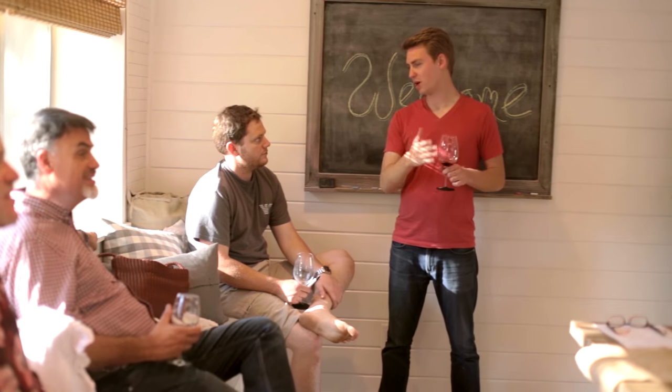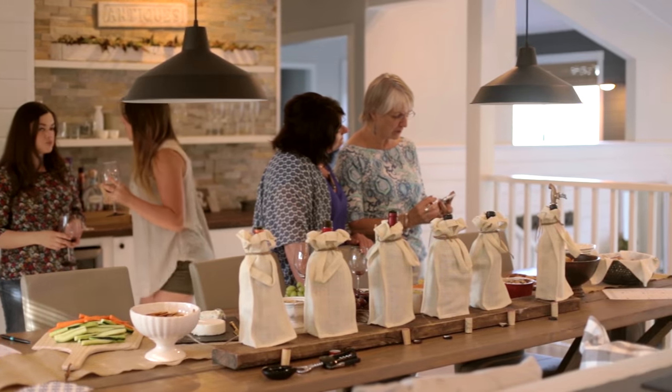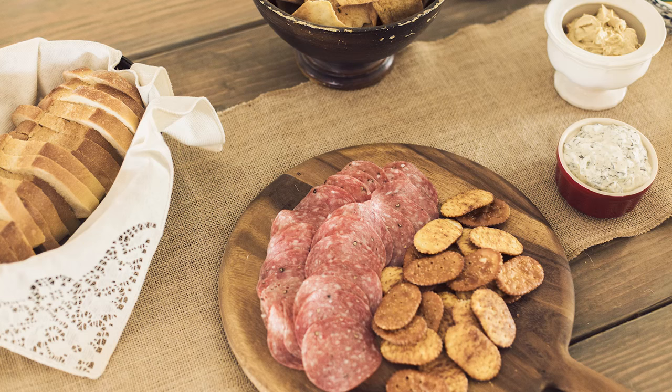Wine tasting is a great way to bring friends together while also getting a chance to test your knowledge, sample new flavors, and get everyone involved with fun games. I recently returned from a wine tasting trip in Napa and was inspired by the earthy and old world European setting, so I wanted to incorporate those details into my party.